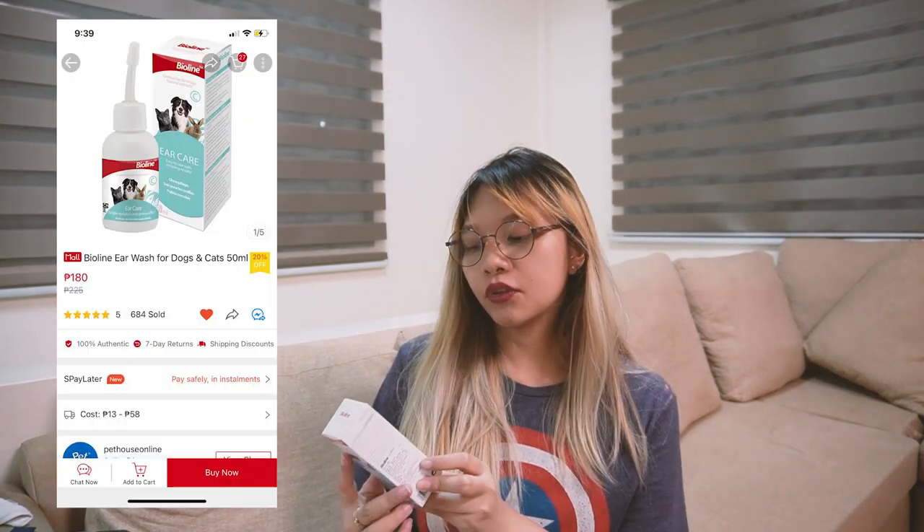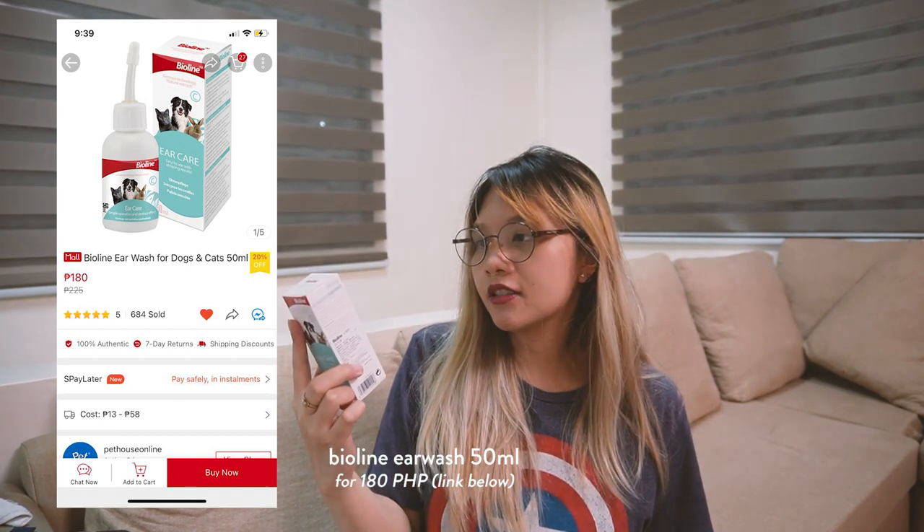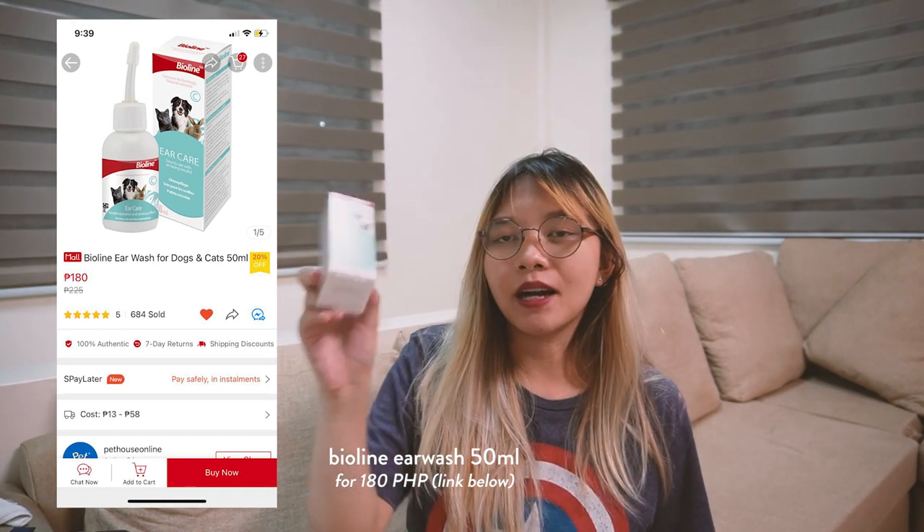So next one — ito yung pangalawang malaking package. Let's open this one as well. It's very secured — bubble wrap. This is... I don't know how to pronounce this — Bioline or Bioline — Ear Care. I'm not sure if the previous owner also did this with Cloud, but I want Cloud to avoid ear problems or whatsoever. Kaya bumili na rin ako nito.